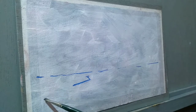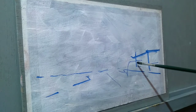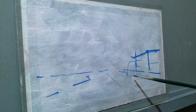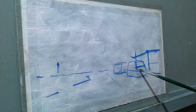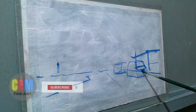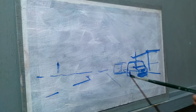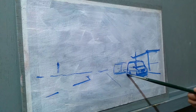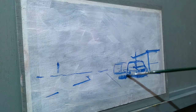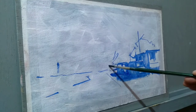Hello friends, welcome to CRM Fine Art channel. In this video I will be sharing with you my painting process, approach and thoughts on landscape painting. You can support my channel by subscribing and hitting the like button. I am using oil colors for this painting. For more detail on my painting materials, check the description box below.